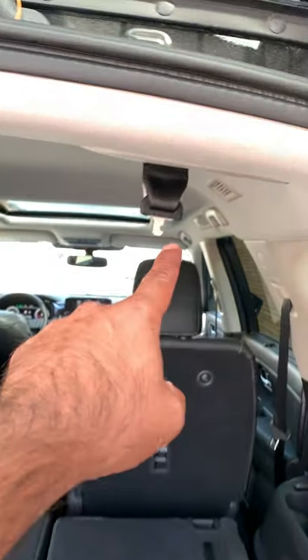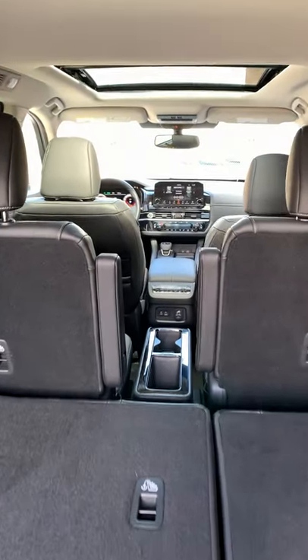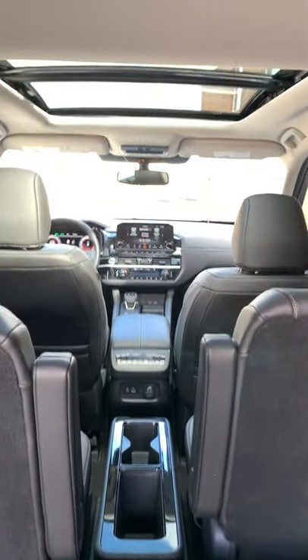Again, lots of storage down here, so very functional. Your third-row seat belt is right up there. And here's a quick look from the rear seat toward almost the second row.